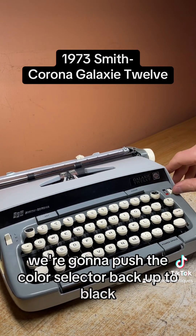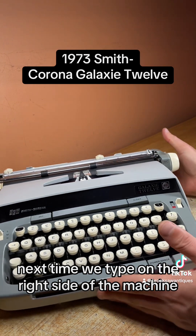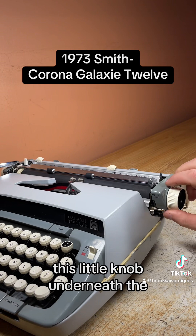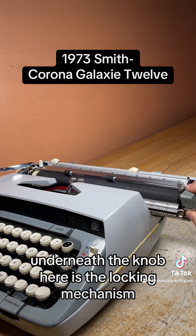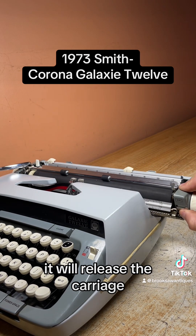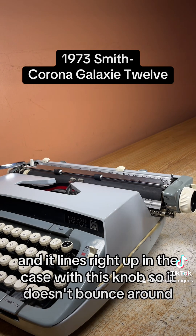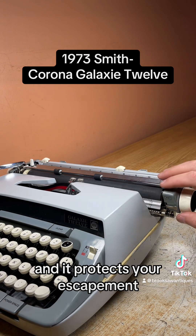We're going to push the color selector back up to black so it prints the top portion of the ribbon next time we type. On the right side of the machine, this little knob — underneath the knob is the locking mechanism. If you hold it up it will release the carriage and you can put it right in the middle. That's for when it's in the case — it lines right up in the case with this knob so it doesn't bounce around and it protects your escapement.